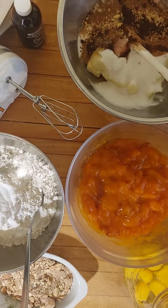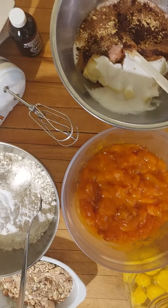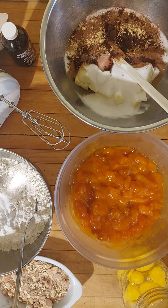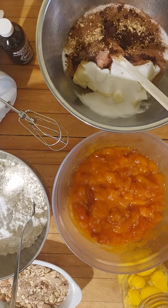Hi everyone, welcome back to Venus on the Half Shell. This is Chef Gigi. Today I'm making a persimmon quick bread and I just wanted to talk very quickly about quick breads.